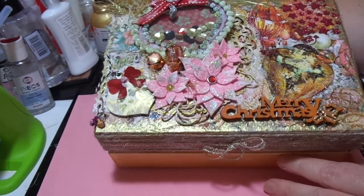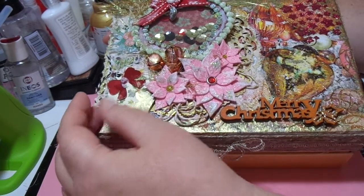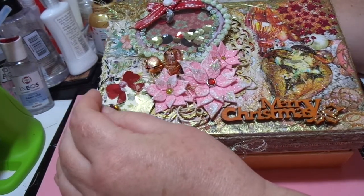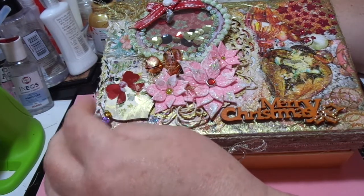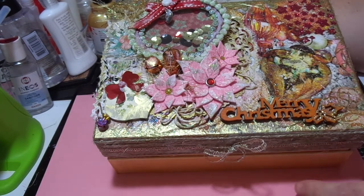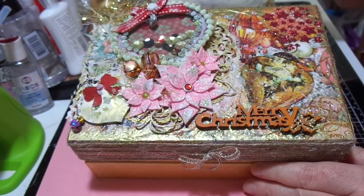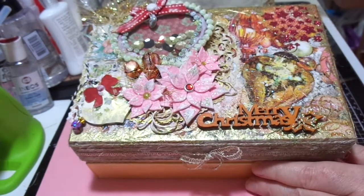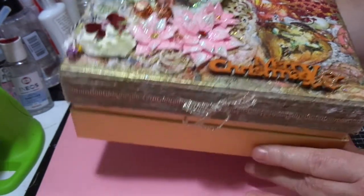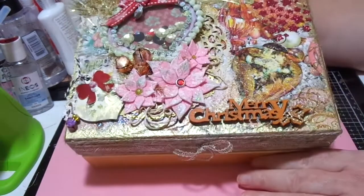I've used a Sweet Dixie doily die to make a gold doily, just to pop in the background. I've got a little bulb pin with some tiny little bells that I got from Andrea — they were in the embellishment box swap that we did. I've popped a few of those on there, and I painted the bottom of the box with gold metallic paint. It's not very good paint, to be honest, but given that this is a shabby chic project, the little bits of white showing is fair enough.